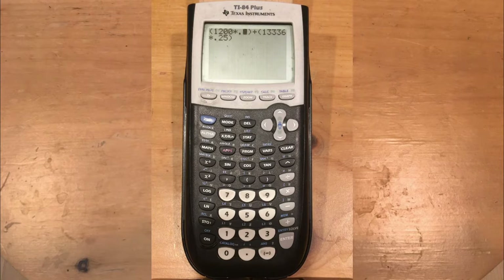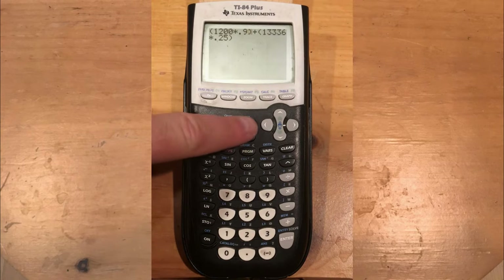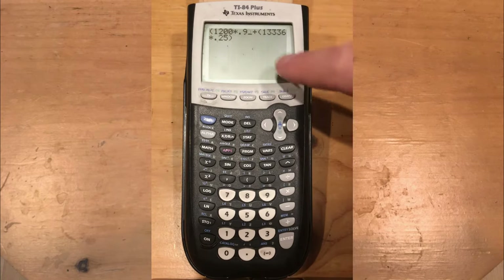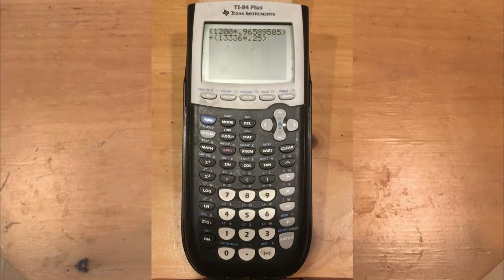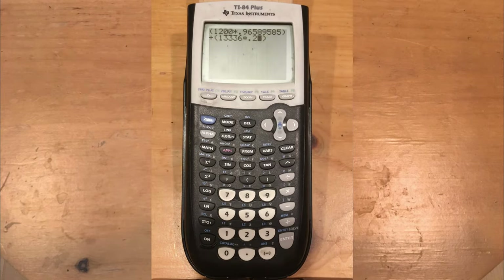What if you needed 0.95 instead of 0.9 — you need to insert an extra character? Press Second then Delete to activate Insert mode; now the cursor becomes a small underscore line. Whatever you type will be inserted in front of what's blinking. So if I type 5, it inserts that character in place. You can insert as many characters as you need. Conversely, if you have something you want to remove, just press Delete and it removes that character.